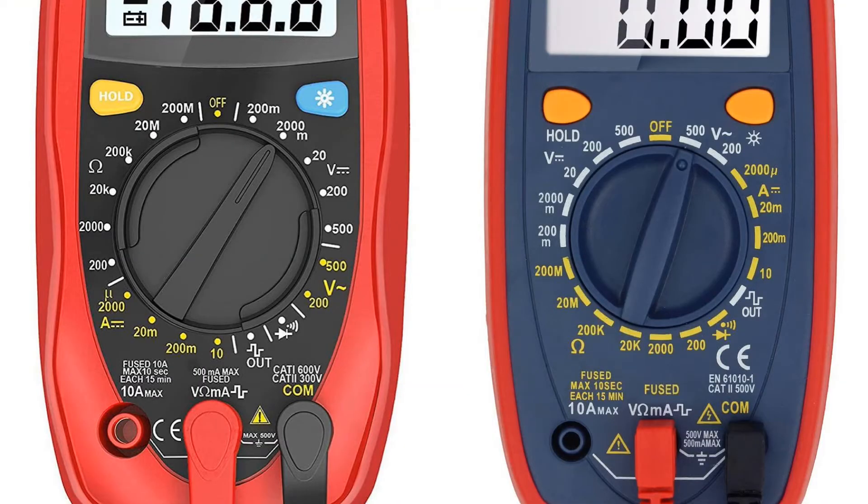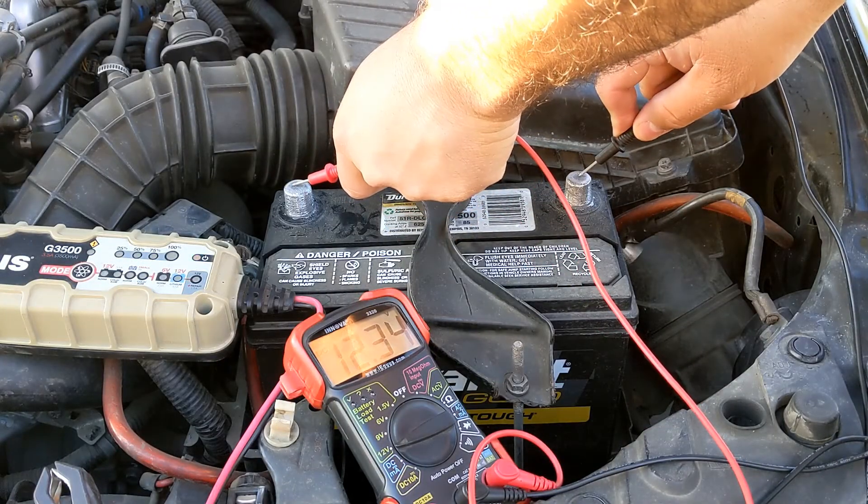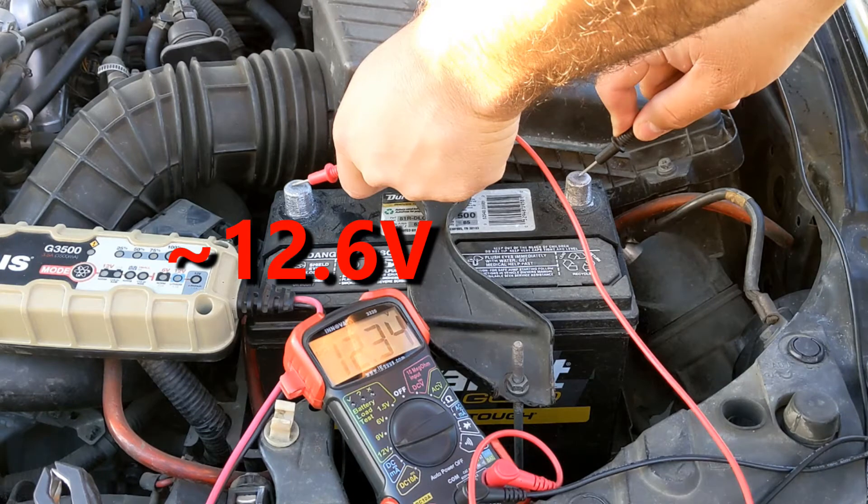On other multimeters, set it to DC volts and if it has a specific number, set it to 20. The reading is 12.3 volts. A fully charged battery should read 12.6 volts, but I'm impatient and this should be enough to start the car.